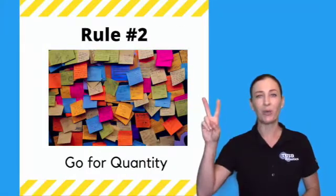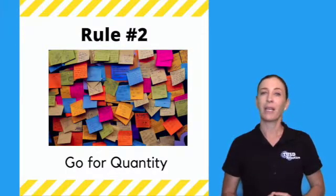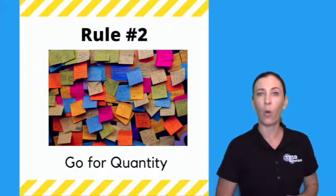Rule number two: work for quantity. This means the more ideas you have the better, because the more ideas you have, the more likely some of those ideas are quality ideas.